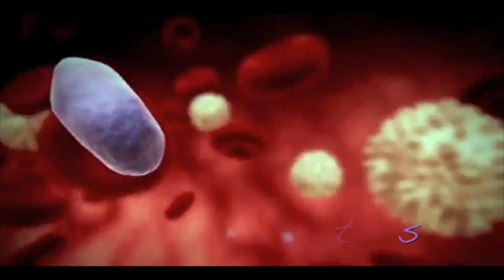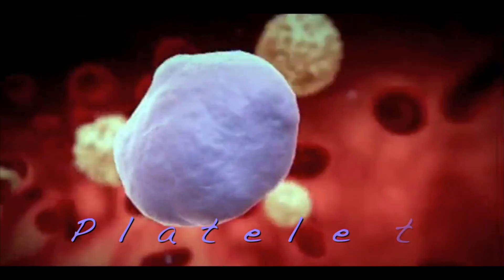Platelet-rich plasma — a non-surgical, non-drug form of orthopedic care. Your blood has healing components such as platelets, as well as growth factors and nutrients, as well as plasma.